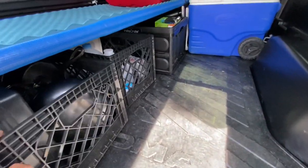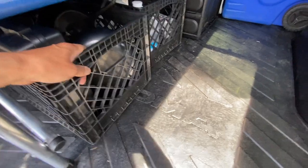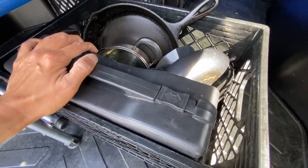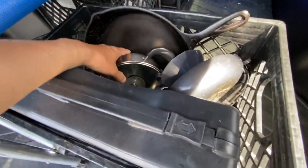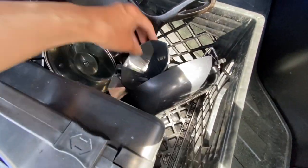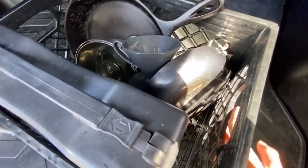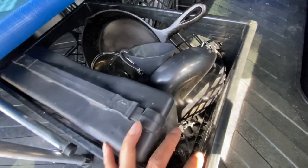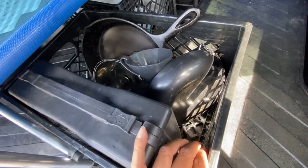Underneath the cart I can fit three long-shaped crates. This one has a stove, cast iron skillet — very important if you want to cook steak — some pots and pans, my coffee maker, all that essential stuff. And I can fit a Coleman rocket stove and a couple of Coleman propane tanks in here.